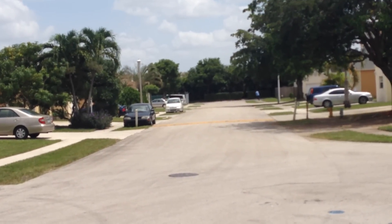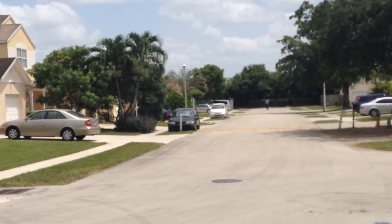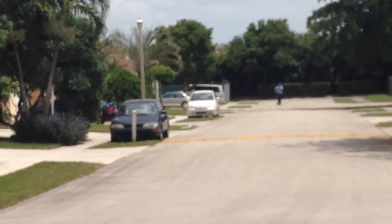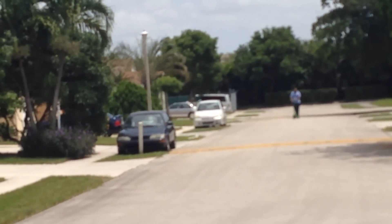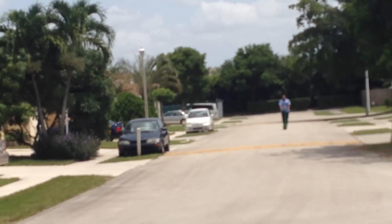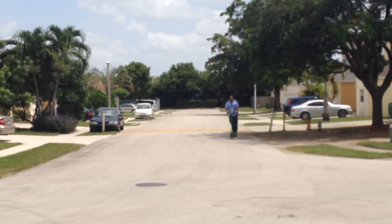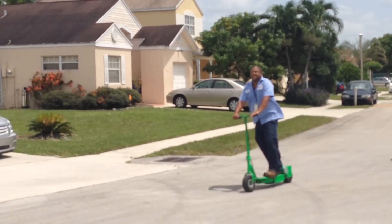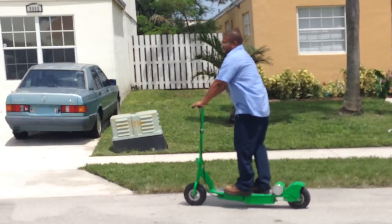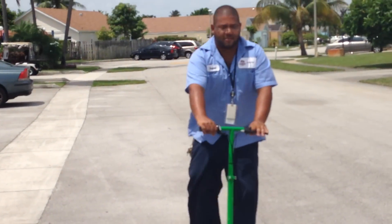I'm a little scared of those two wheelers. Very easy. It's a low rider now. Oh yeah, that's cruising. Oh yeah.